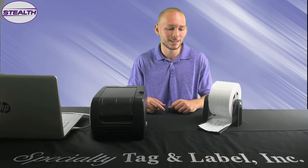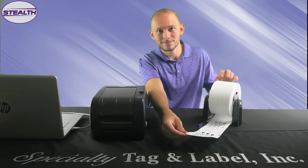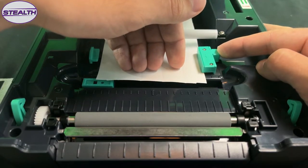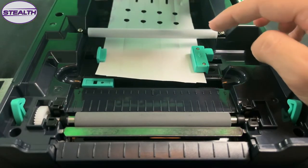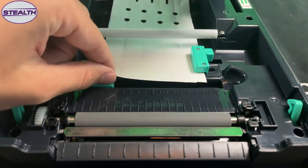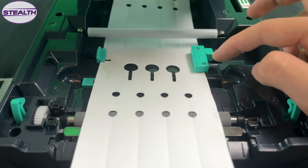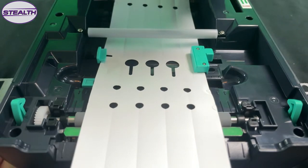Slip-on material like the TX here rolls off the bottom. When you set the pinch guide, make sure that the tags are secure so that the gap sensor, located beneath this pinch guide, picks up the notch of the tags. Align the slip-on tag's notch so that the tags can be picked up in the printing process.